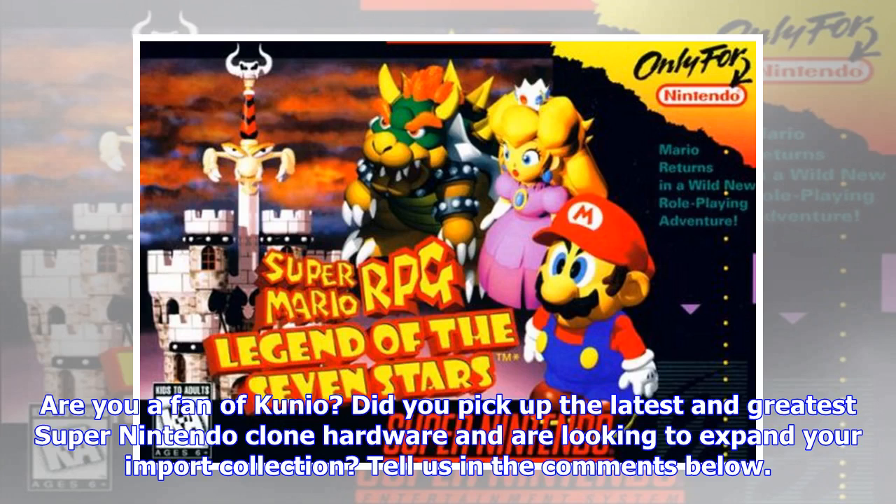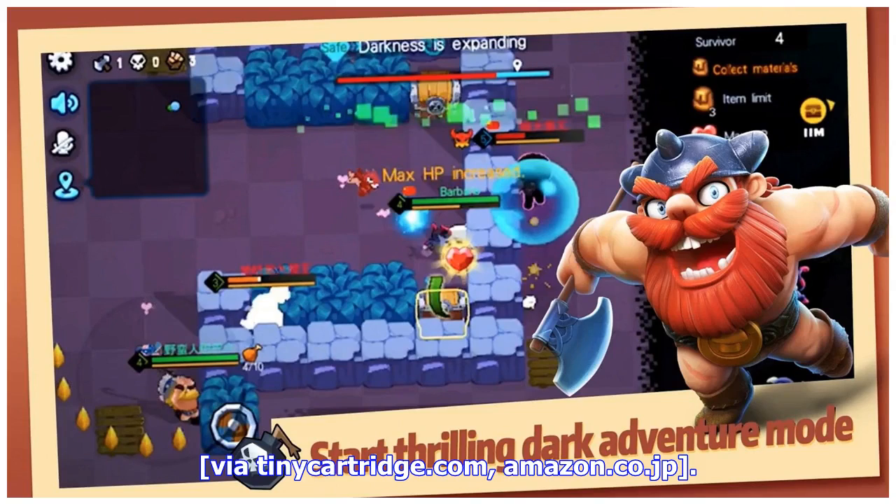Are you a fan of Kunio? Did you pick up the latest Super Nintendo clone hardware and are looking to expand your import collection? Tell us in the comments below. Video via TinyCartridge.com and Amazon.co.jp.